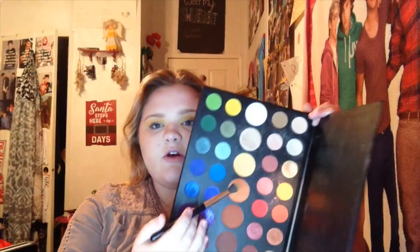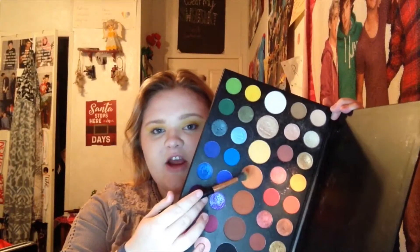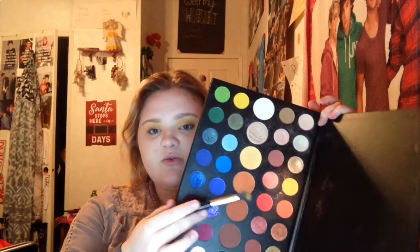Now we're gonna start into the orange — it's gonna be like a fiery type look. So we're gonna take Code James, right there next to Tune, and we're gonna take it and blend it just a tiny bit lower than the yellow that we already did.